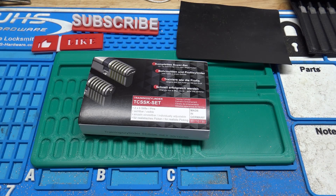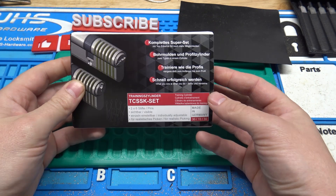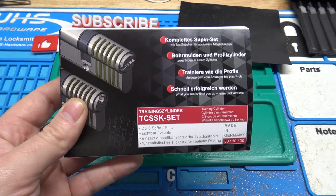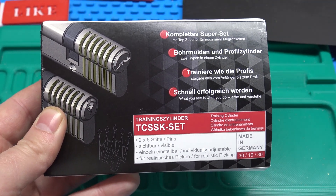Alright YouTube, welcome to another video. This is going to be about this training lock from Multi-Pick. Multi-Pick is having a Black Friday sale from November 24th through the 26th, and this is one of their new products that is going to be involved in that sale. I'll put the link down in the description.